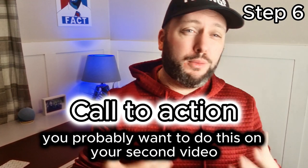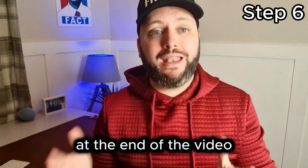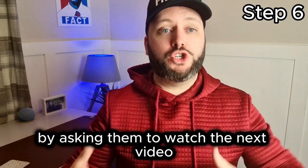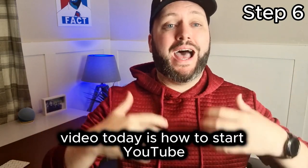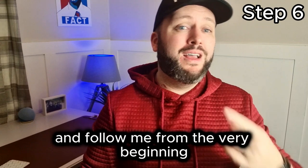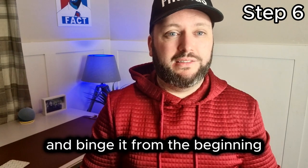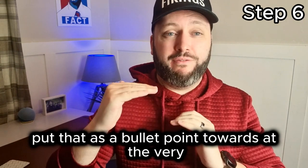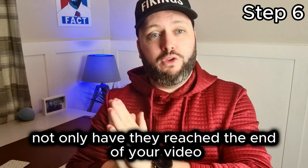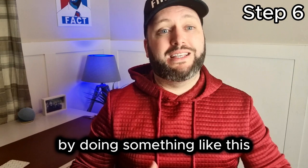This next step is a call to action you probably want to do on your second video — it doesn't really work on your first. It's a call to action at the end of the video asking viewers to watch the next video and stay engaged in your channel. For example: 'This video today is how to start YouTube, how to post your first video. If you want to know how I started YouTube and follow me from the very beginning, click on this video here.' That's the call to action — click this video and binge it from the beginning.